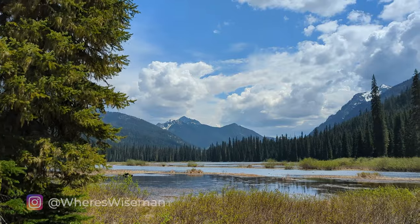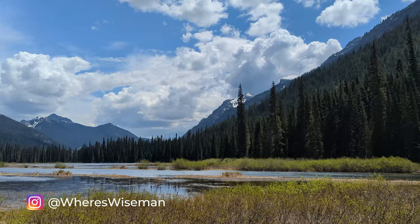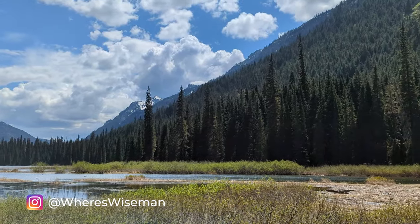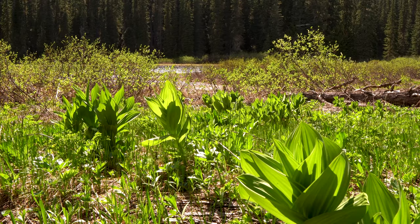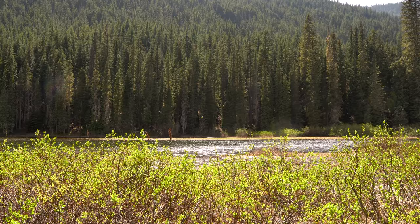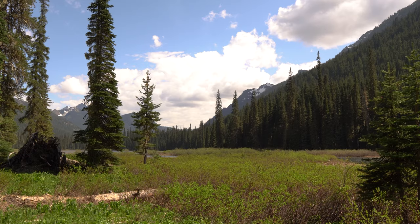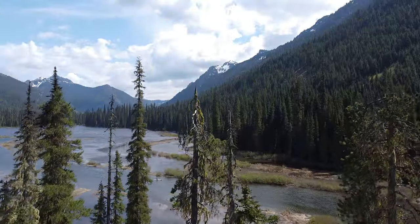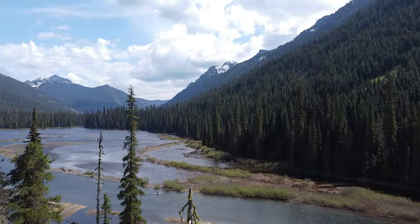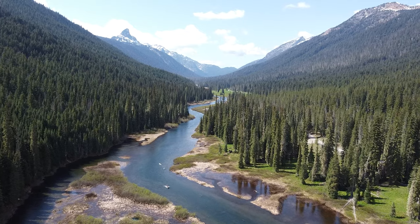What an absolute glorious day. North Cascades. A little breeze, sun, mid-70s. There you go.